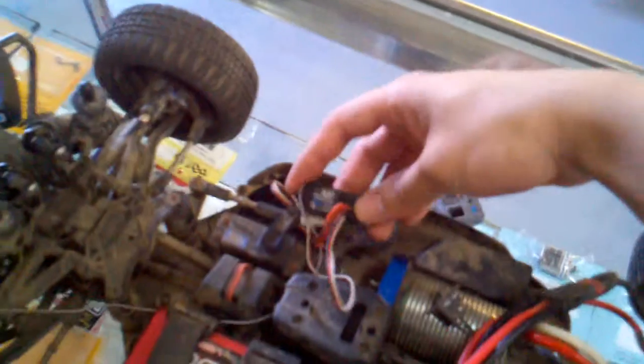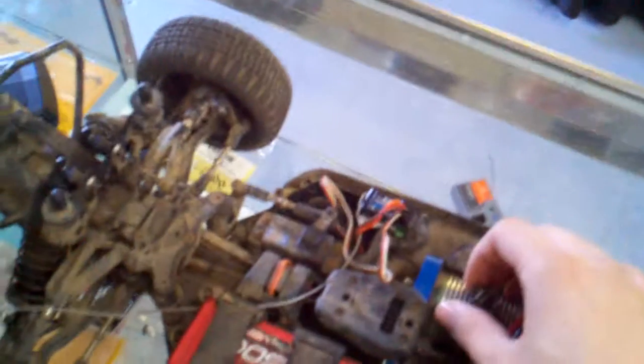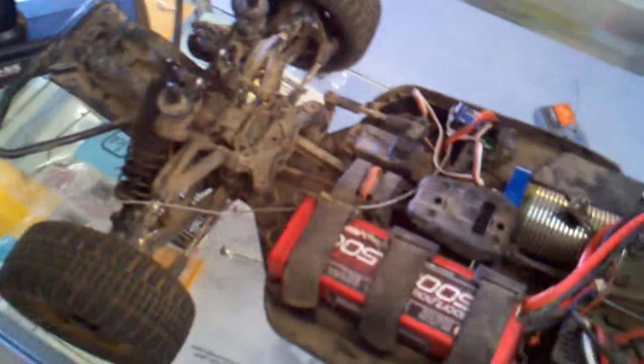I've got kind of a strange issue here. It's a Losi 1/8 scale short course truck with stock electronics. A customer brought it in and said that it flipped over and then it just stopped working.